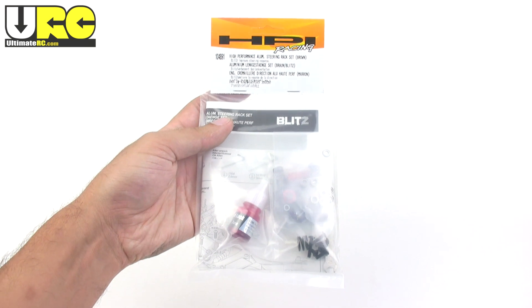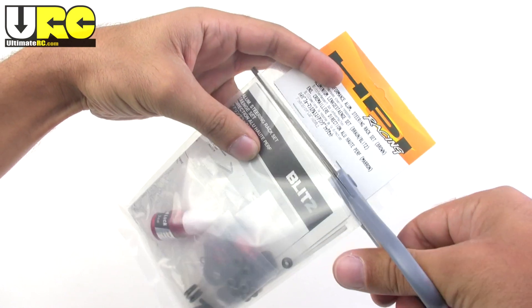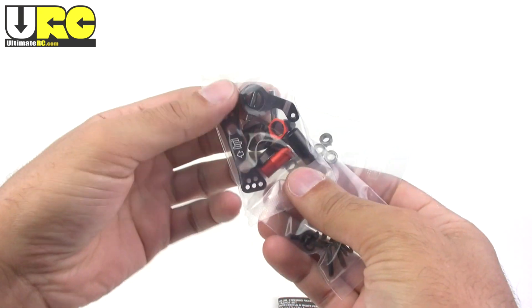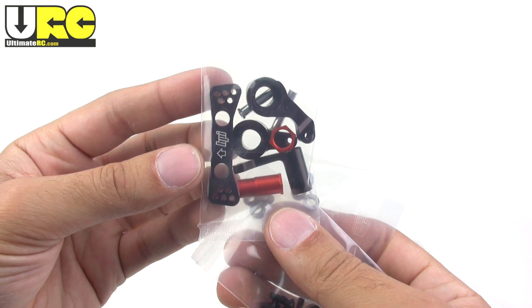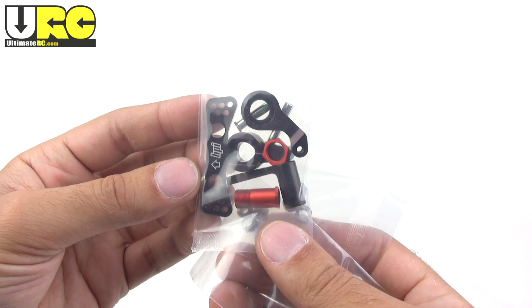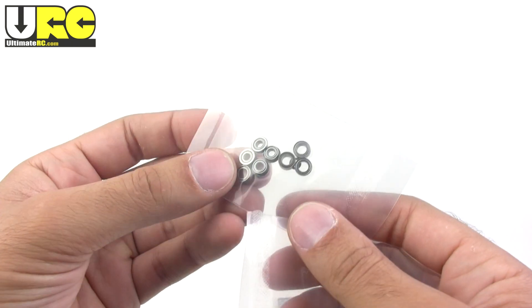Hey it's Jang here from UltimateRC.com and this is going to be a quick look at the HPI Performance Aluminum Steering Rack set for the Blitz short course truck. This video is sponsored by URC Forums member Rodney, on whose truck this is actually going to be installed. Here are the aluminum parts that are included — they're anodized in the same color that matches some of the aluminum parts on the Blitz ESE and ESE Pro kits.